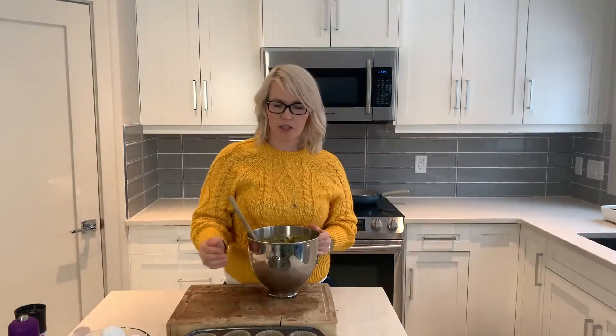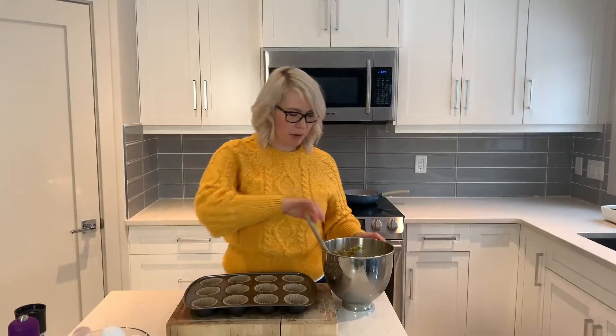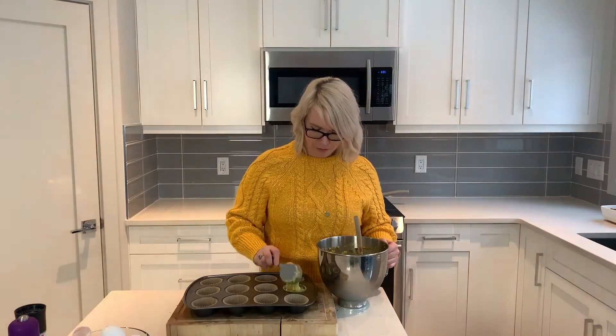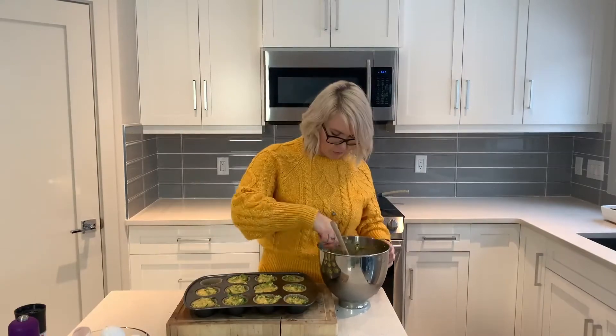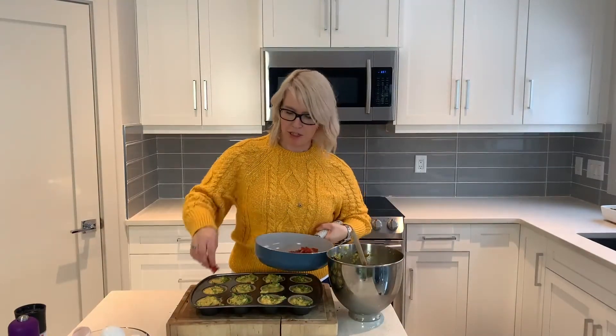Once it's all mixed together, we're going to add that to a muffin tin. I just line them with parchment paper so they can come out easily. I'm going to use a measuring cup to scoop it into the tin, and then we're just going to top each one with a couple slices of the crispy prosciutto.